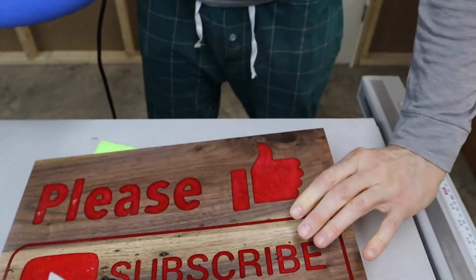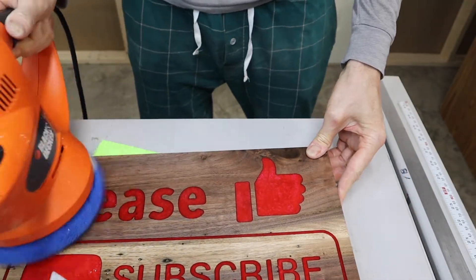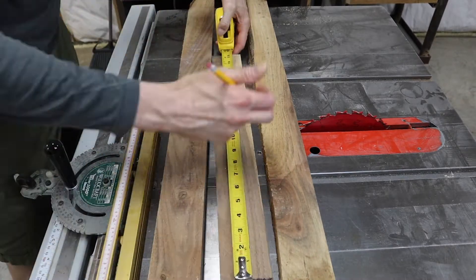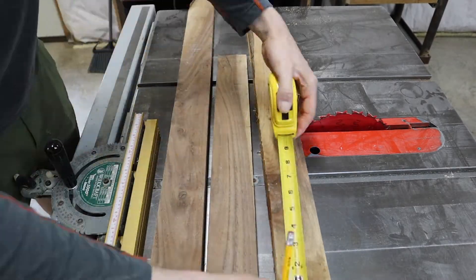Yes, those are pajamas. Hi there. Some people noticed my YouTube sign and asked about it, so here's how I made it.